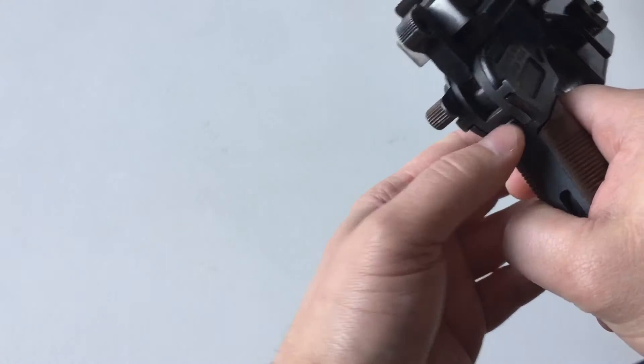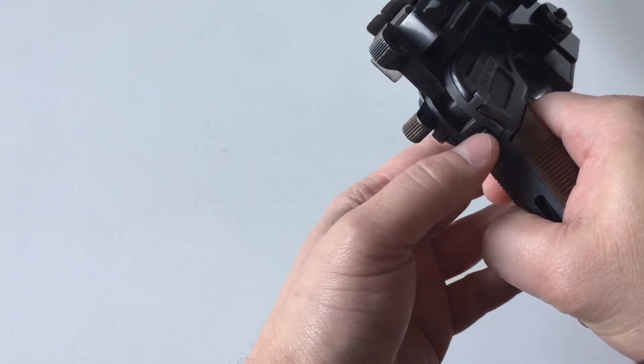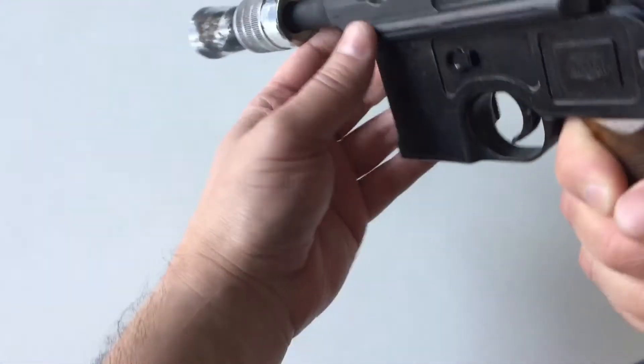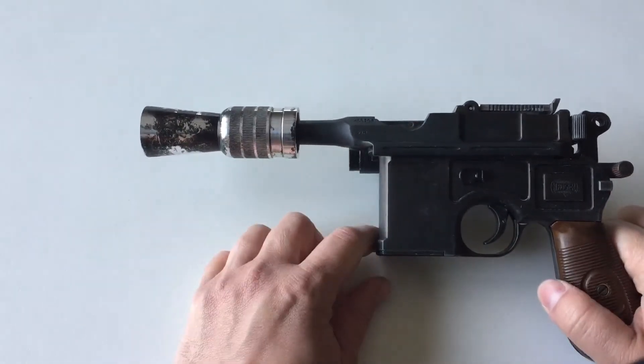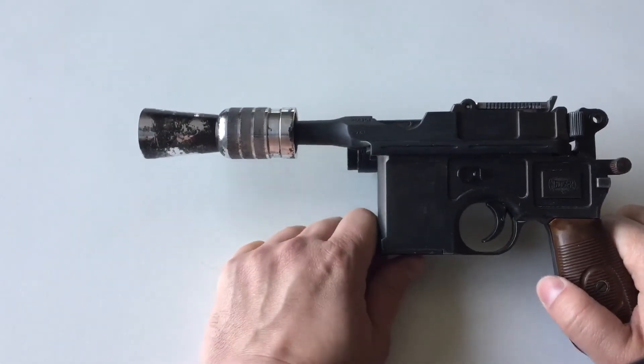I've put a little block here so that the locking frame latch won't just push up and it won't accidentally come apart. That said, it does have a BlasterCore 5.0 in it.